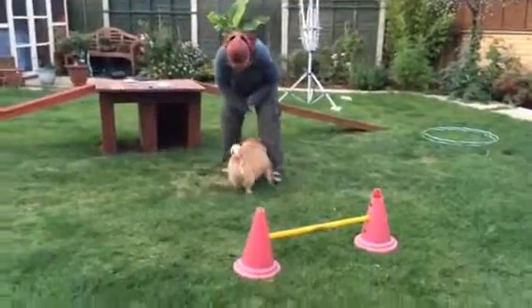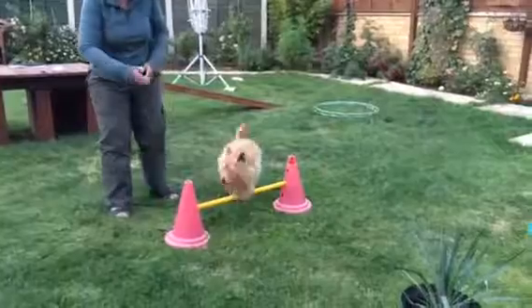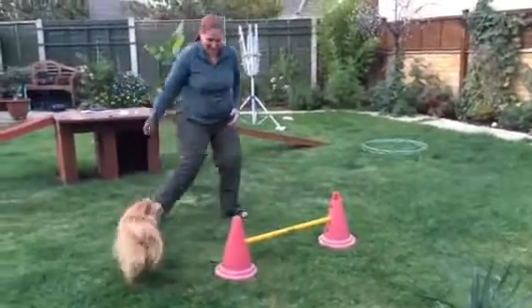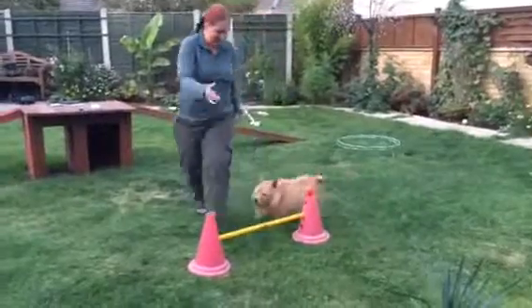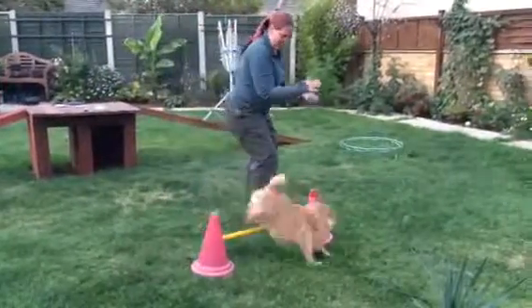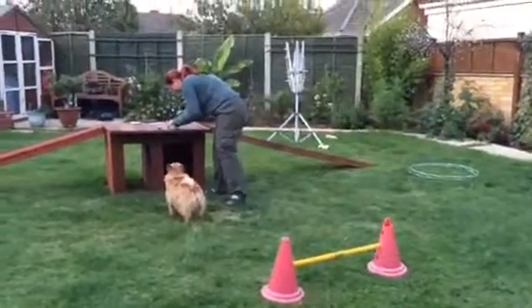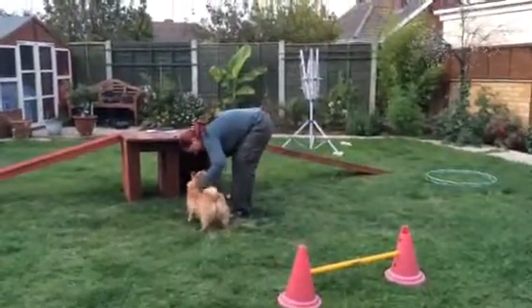Are you ready to go there? And turn over. Close. And over. Back. And over. Yes. Up. And over. Back. Yeah. Over. Good boy. One more. Over. Yes. Good boy. Such a clever one, so funny.